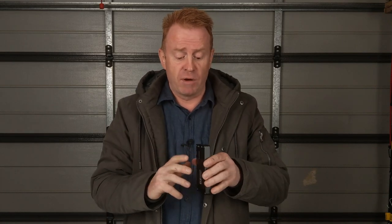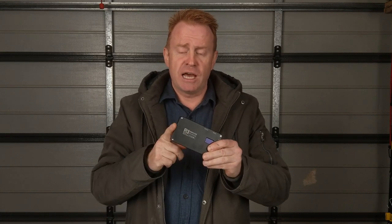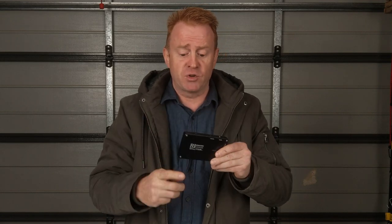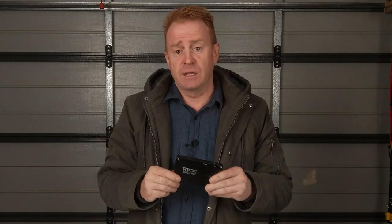My advice: if you're going to run a USB-powered device off an external battery, charge the internal battery first. If you've got your external battery powering the light plus charging the internal battery at the same time, it'll go flat really quick.